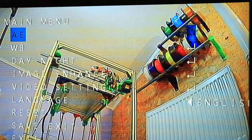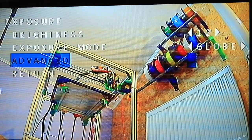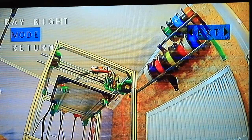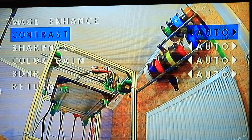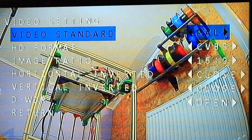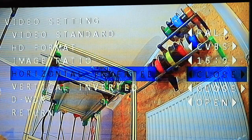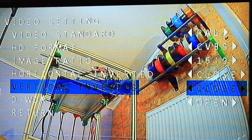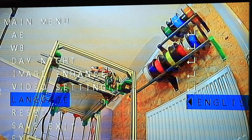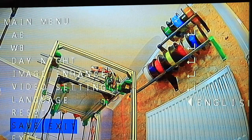For entering the menu, press the button at center. EA covers brightness, exposure mode, advanced shutter control, and gain control. WB is white balance — you can change the modes. Day and night, EXT, or auto. Image enhancing covers contrast, sharpness, color gain, and 3D NR. The video settings include video standard PAL or NTSC, HD formats, video ratio 16:9 or 4:3, horizontal inversion, vertical inversion if you want the cables down or up. DWDR, language, and a reset button if you want to go back to factory settings. Safe exit and exit.